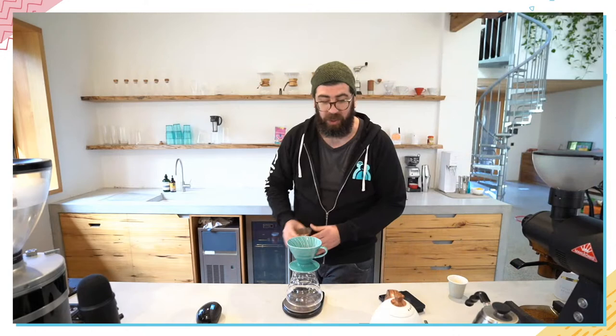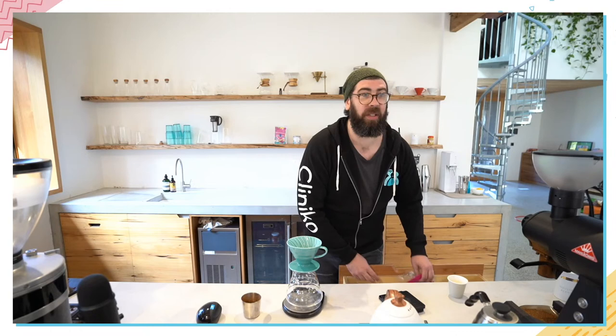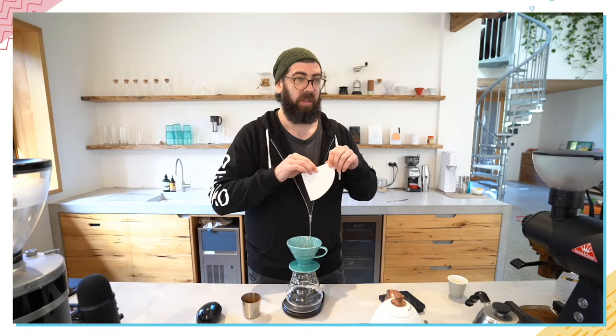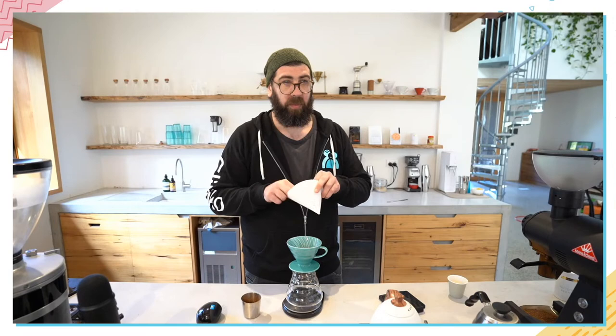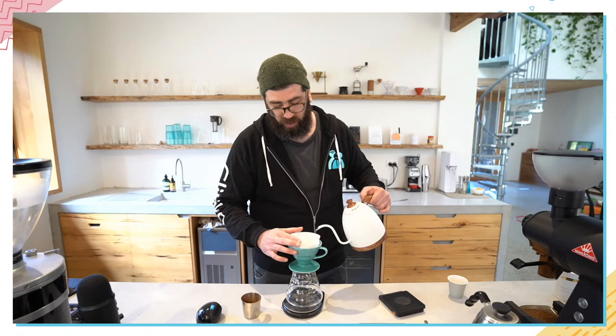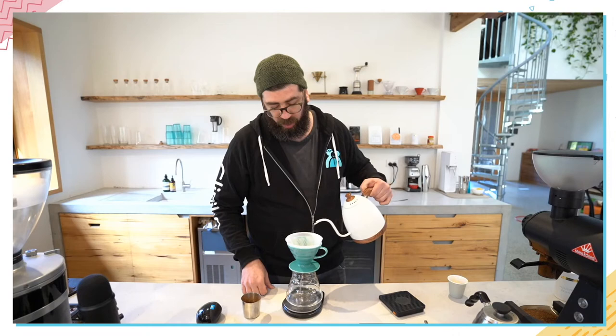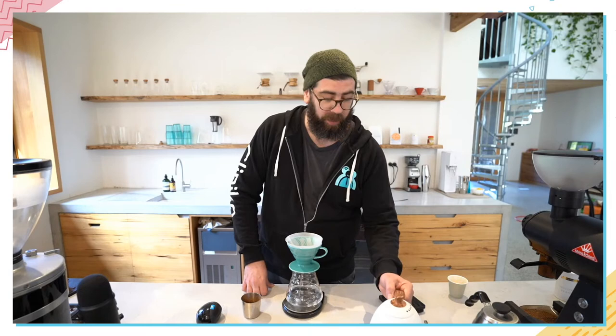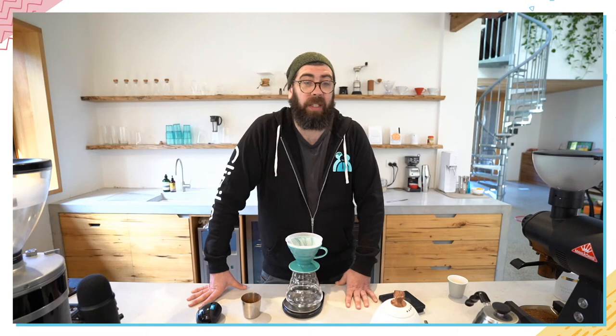I probably should have warned about the grinder noise, but too late. We've got people from all over — a lot from Australia, someone from Seattle, which is a big coffee place. I've got the water at 90 degrees, lower than my standard brew of 95 to 97 degrees. Because I find this coffee is better with a lower extraction and higher dose, I'm using a lower temperature as well.